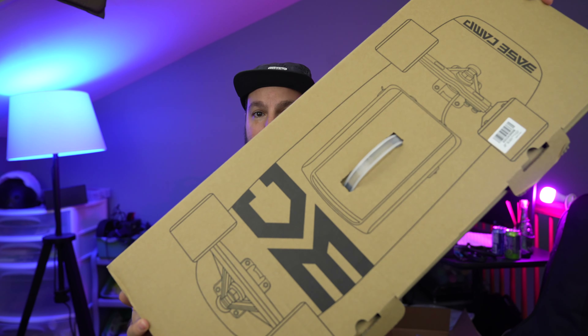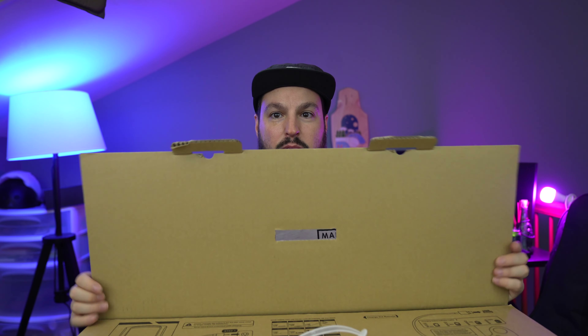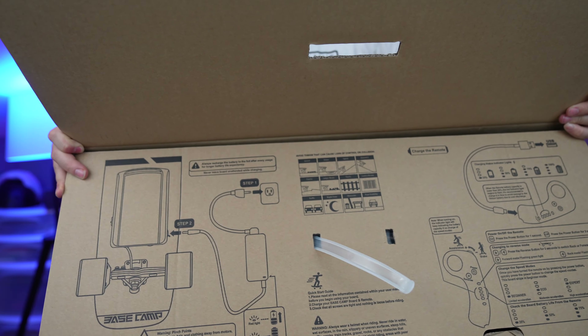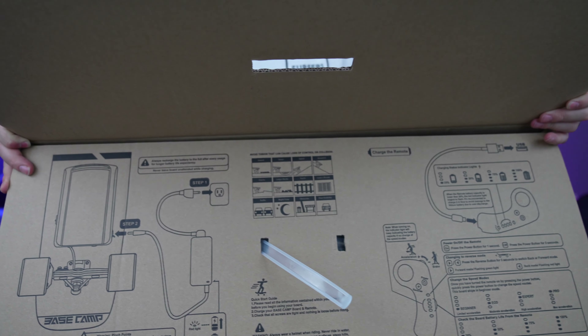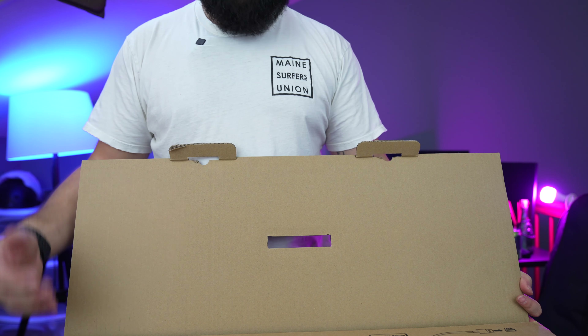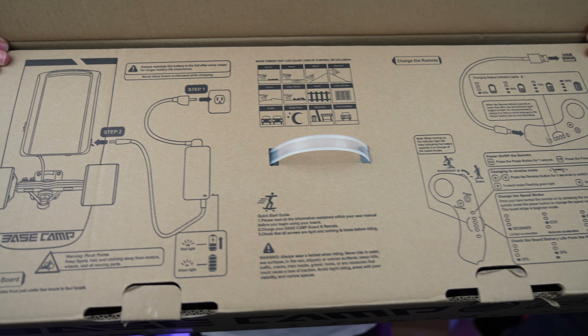I normally don't do unboxings on the channel, but I think I'll start incorporating them a little more. The board itself comes in a nice small compact box with the Basecamp logo on the side and a little schematic of the board with some great features listed. One thing I truly love is that when you open it up, you're greeted with instructions on how to charge your board — everything is right there. This is an extremely beginner-friendly board. It's for someone jumping into the sport who wants everything explained right then and there.